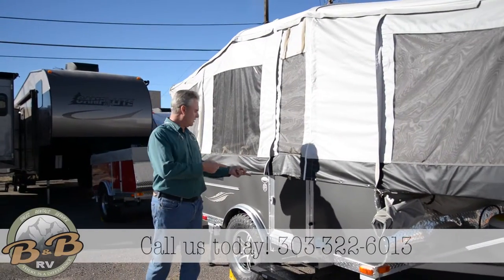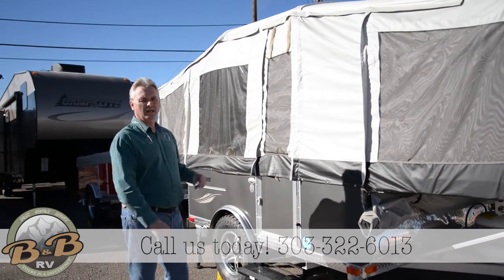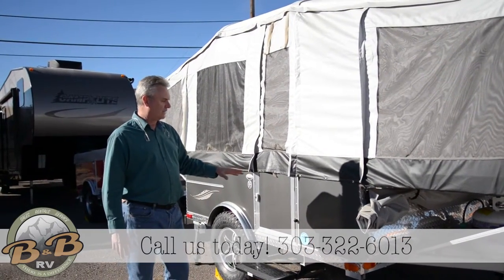Welcome to B&B RV. This is our Living Light trailer. This is an 8.0 model, an 8-foot box. These are 100% aluminum. The inside is all Asdell.